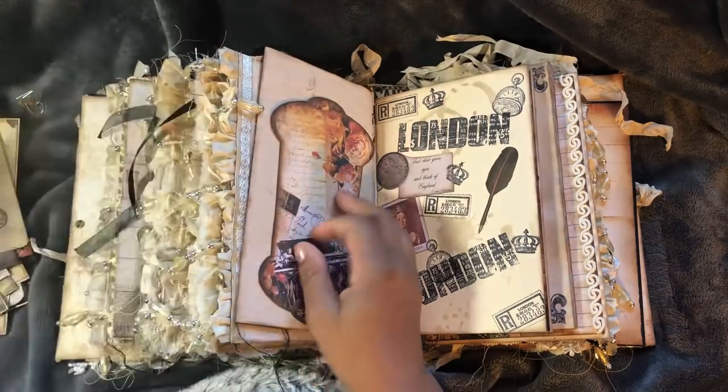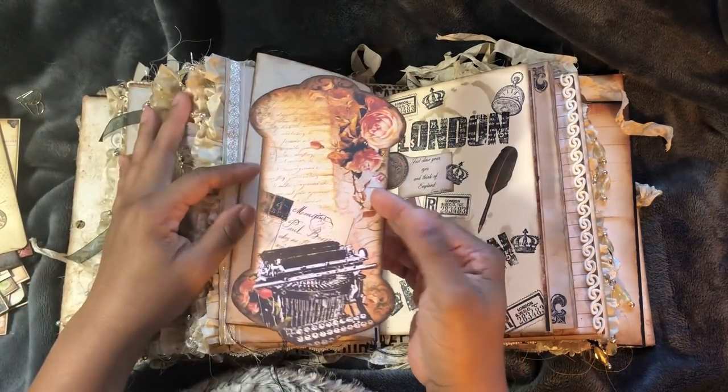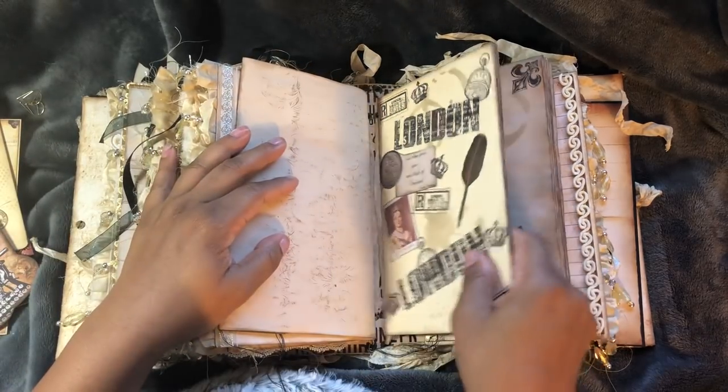This is the next page, supposed to be hooked on with that envelope. It stays on. But that's a large spool tag from Dreams Etc.